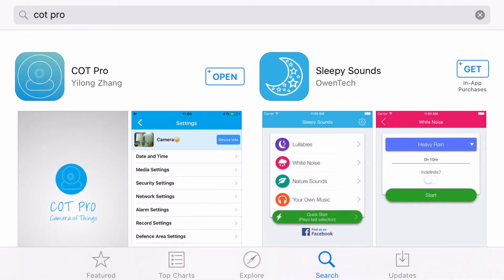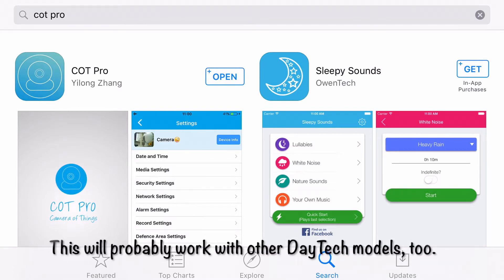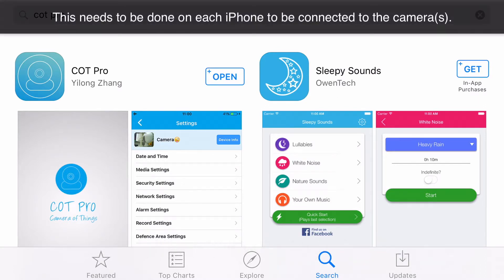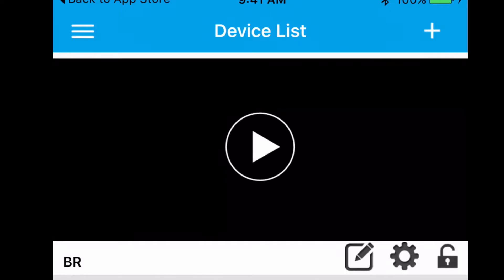Assuming you already own the Daytech camera, the DT-C8816, the instructions will tell you the first thing you need to do is download the app. You can scan a barcode on the box — it'll take you to the App Store if you're using an iPhone, or Google Play for Android — to download the COT Pro app. That's the first step and you've got to do that before you can do anything else. In this demonstration, I'm going to assume you've already downloaded the app and got the camera successfully connected to wifi on the initial device.